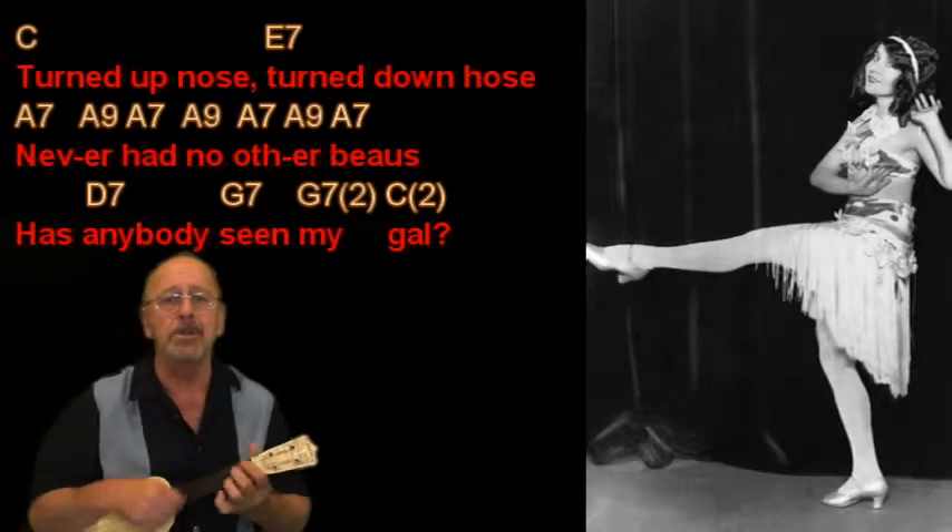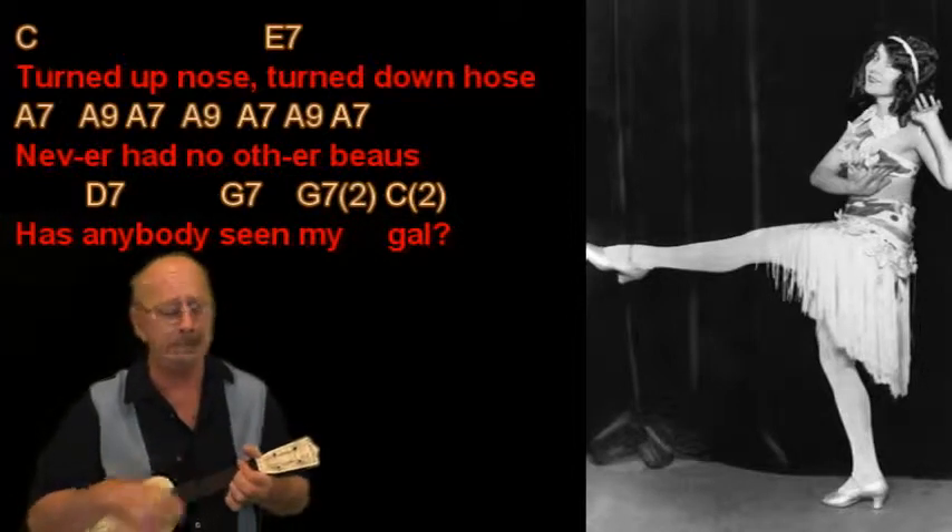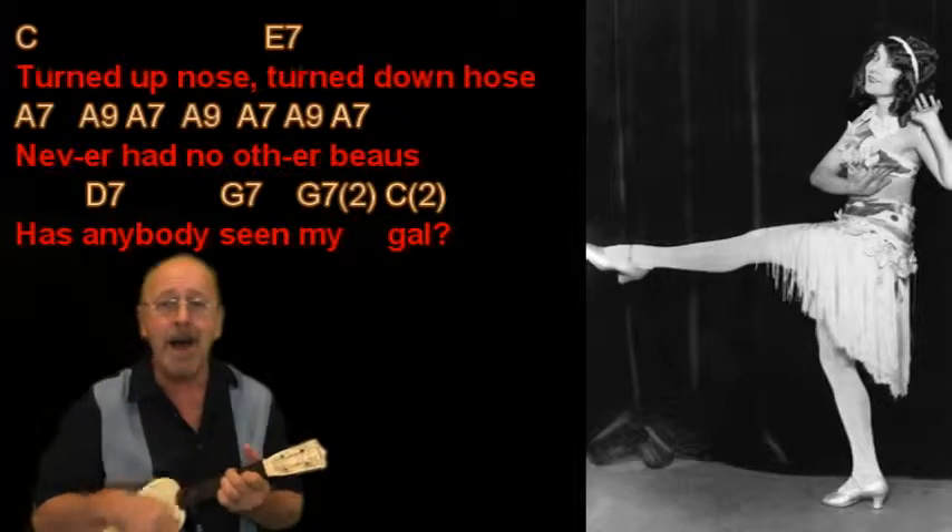Turned up nose, turned down nose, never had no other bows — has anybody seen my gal?